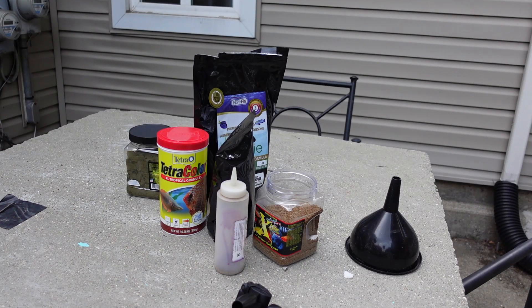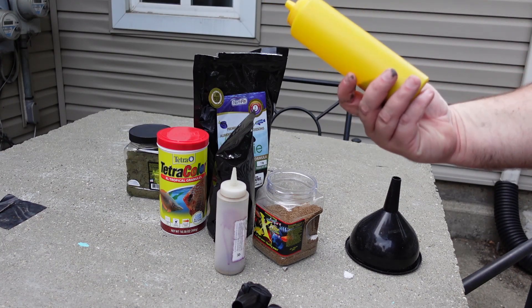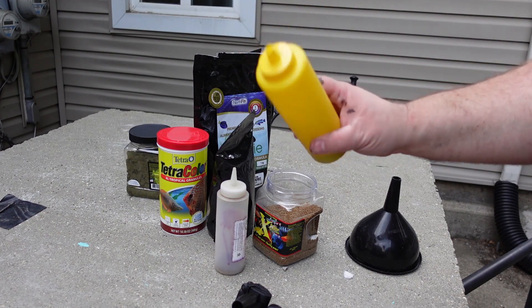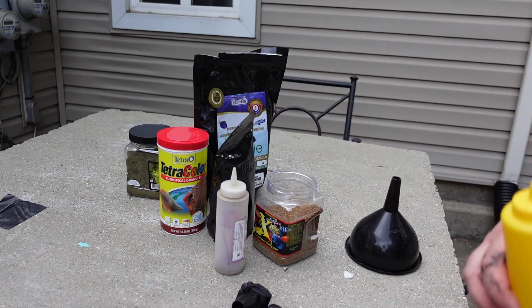Before we get started, let's go ahead and talk about the fish food and the setup I use to feed my fish. One thing I like to do is take this dollar store mustard container and cut the top off. I use this kind of like a shaker and shake the food into the tanks.